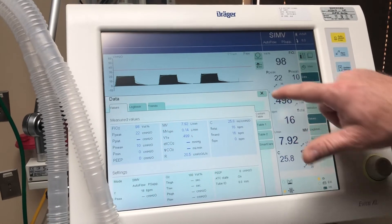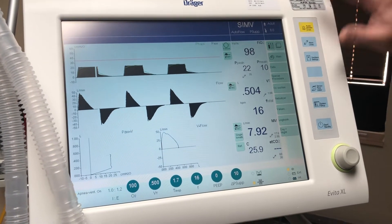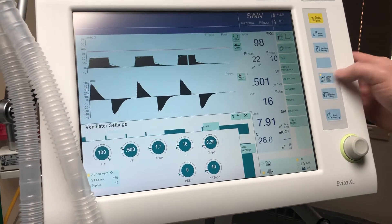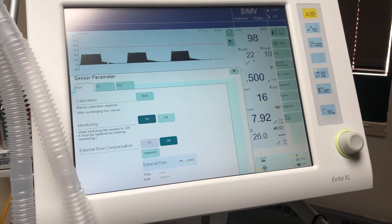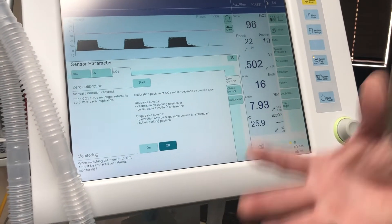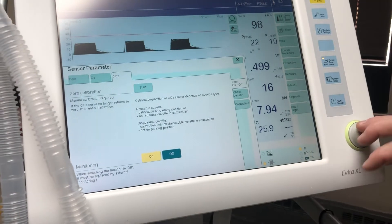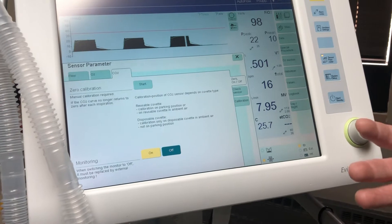We'll close that out. Here's your alarm silence — if it is alarming, hit that and it silences for about two minutes. Ventilator settings brings up those controls. Here you have your sensor parameters, which covers your oxygen sensor and CO2 sensor. Right now the CO2 sensor is turned off because we don't have it hooked up to the patient. To turn it on, hit on — but if you don't confirm with the button, it will not acknowledge and will stay off.